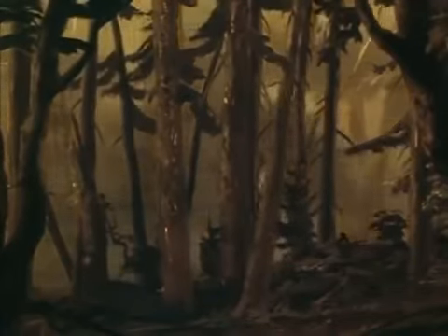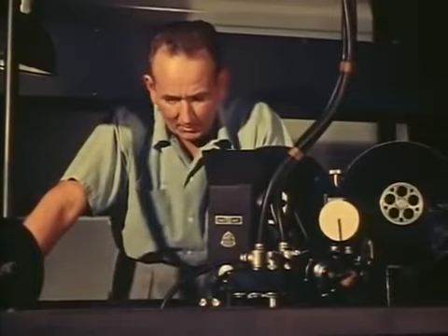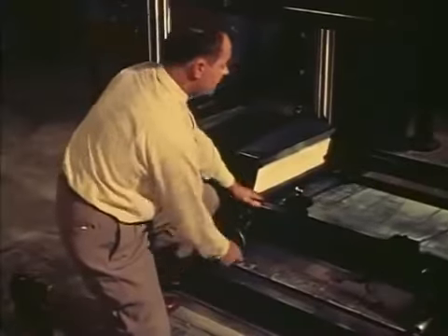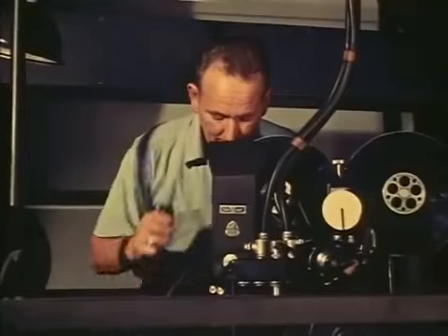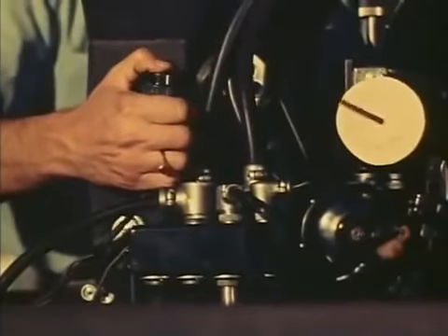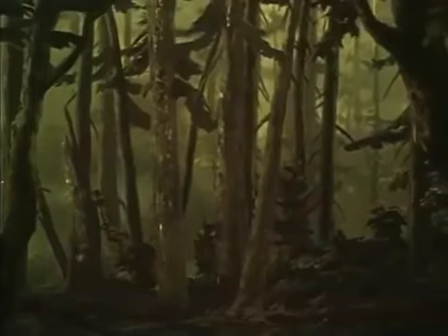Before the scene can be photographed, the camera operator must okay the setup. Everything's okay except the bottom level. "What's wrong down there, Alan?" "I was moving it the wrong way, Dick — I'm taking it back now." "How's that?" "Looks fine now." Okay, we've got that frame — let's get set for the second exposure.